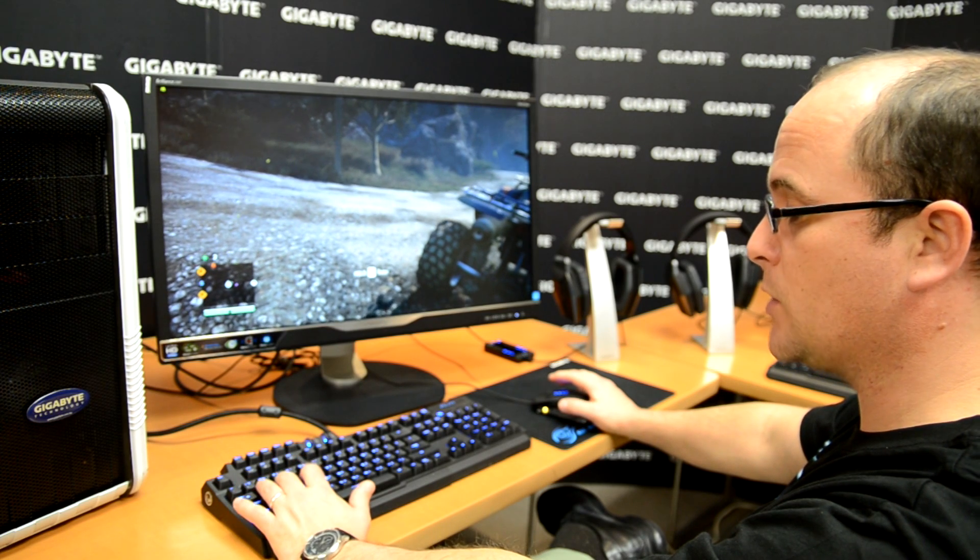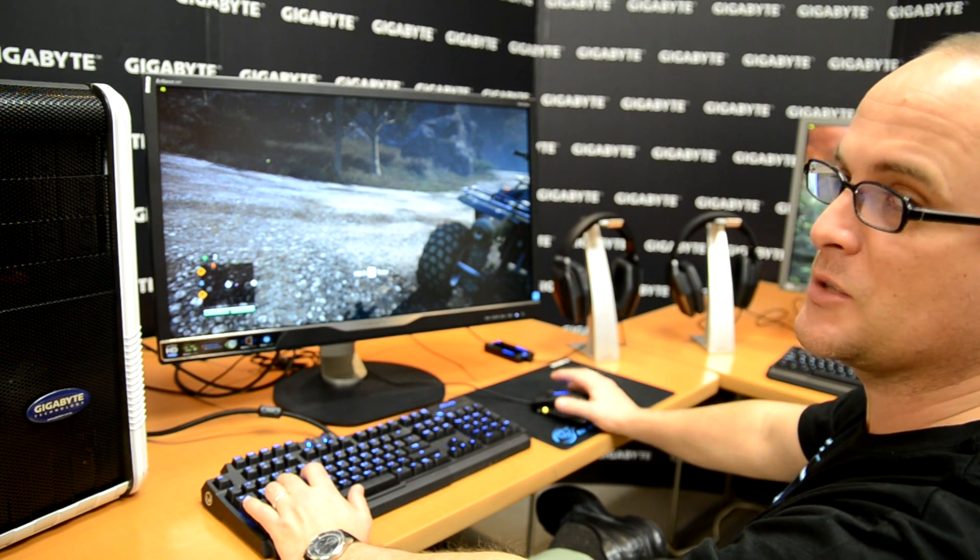Let me show you how the Waterforce works and then you're going to see the difference. It's a completely different experience for everyone.